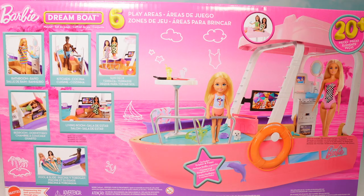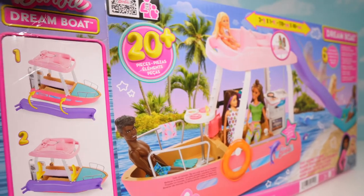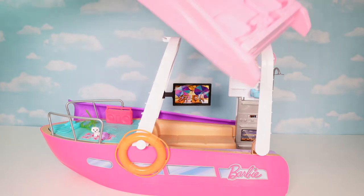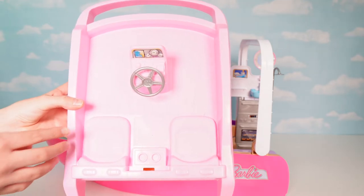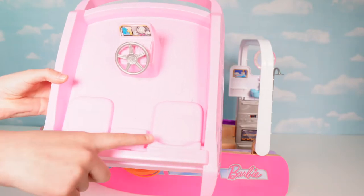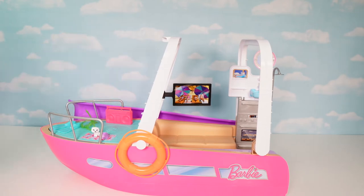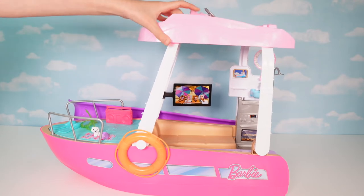Here's the boat out of the box. We have the captain's steering wheel, and you can take it off so you can play on the inside easier. You can also see the steering wheel, sticker detail, and two seats for two dolls to sit in — plus cup holders. Now you have total access to the inside of the boat, and when you're ready to play just put it back on and you're good to go.